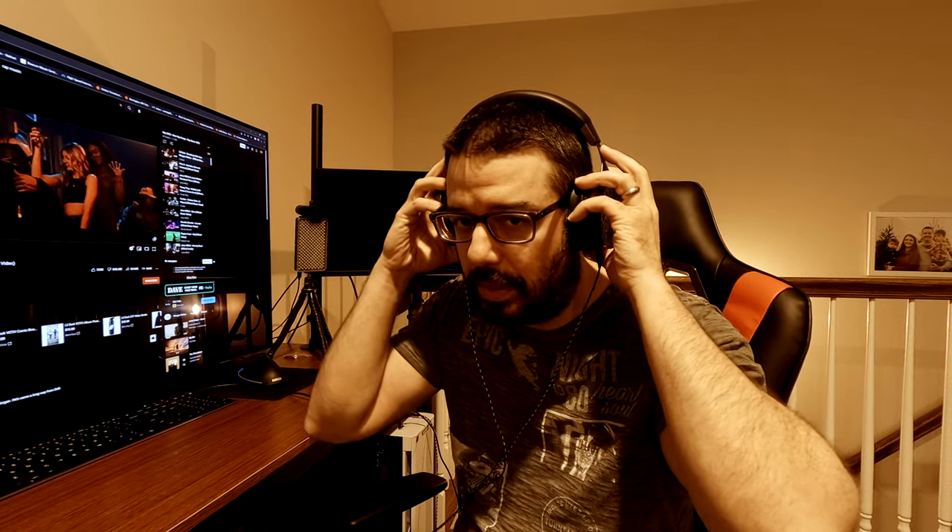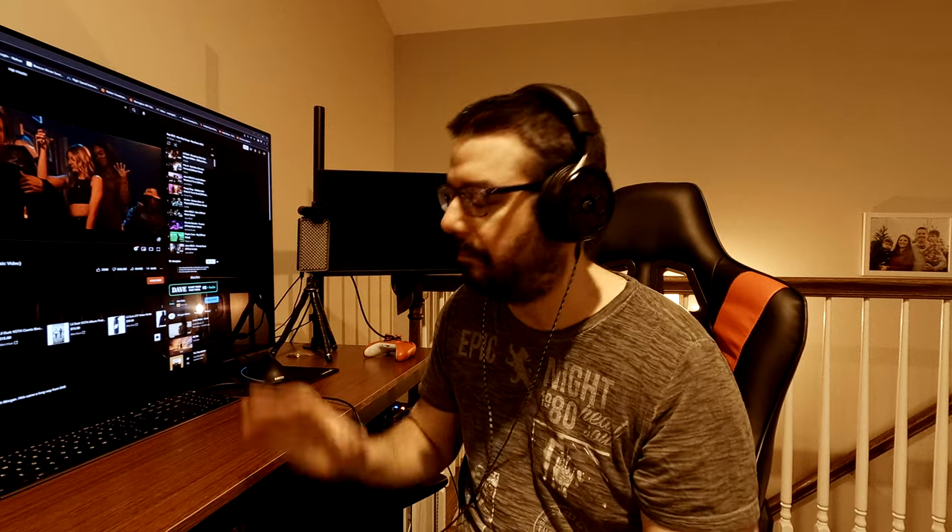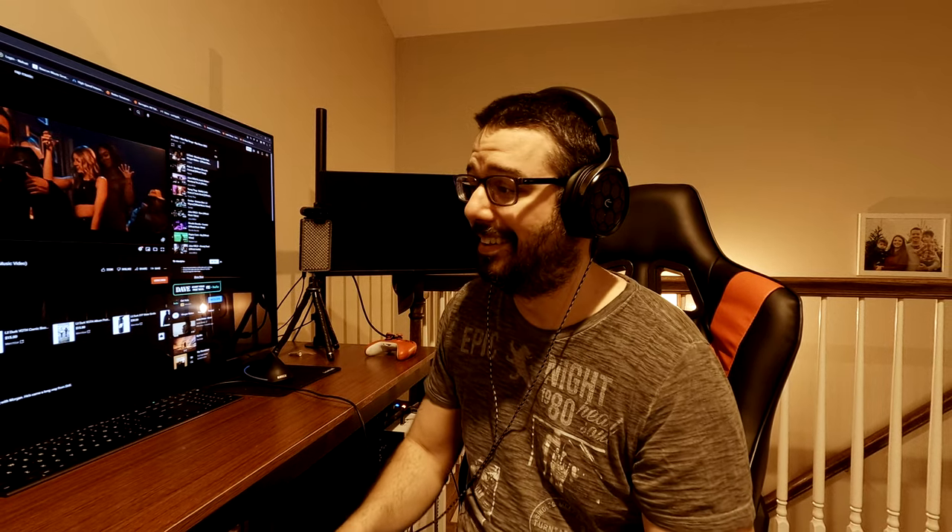Maybe not the most comfortable headphones — they are a little bit heavy — but so far I'm pretty happy. If you have any questions or comments please leave them down below in the comment section and I will get back to each and every one of you. Until next time, guys — peace.